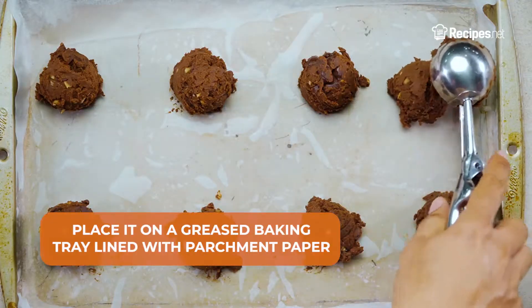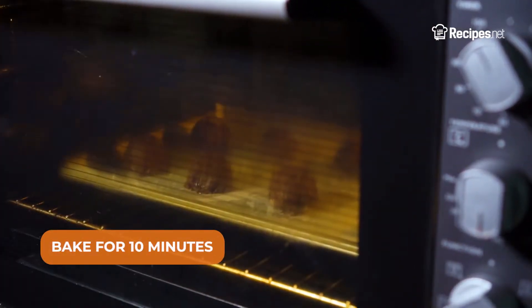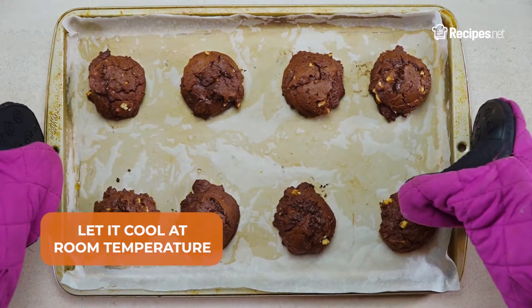Now scoop out the mixture and place it on a greased baking tray lined with parchment paper. Bake it in the oven for 10 minutes, and afterwards let it cool at room temperature.